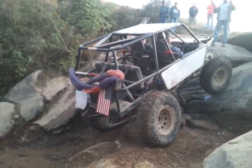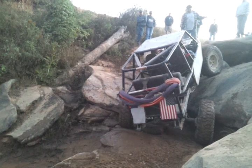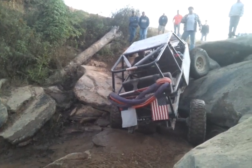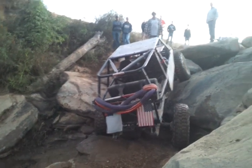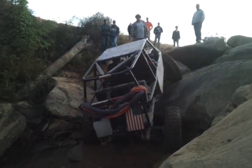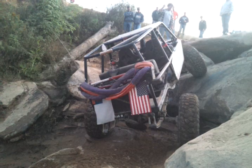Straight. Straight. Cut back. Nice one. Back up a little bit. Go to driver's side. Keep backing up. You're good. You're all right.